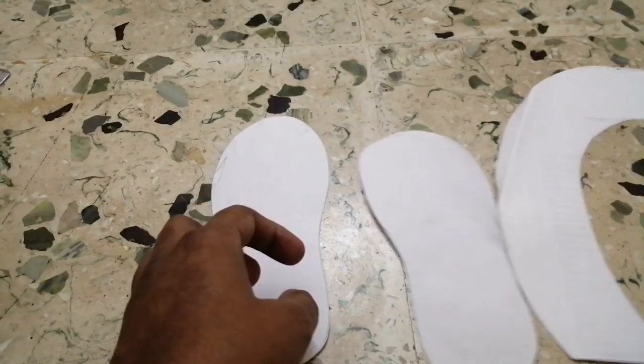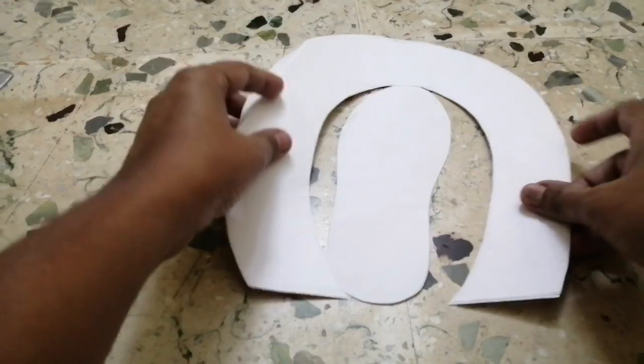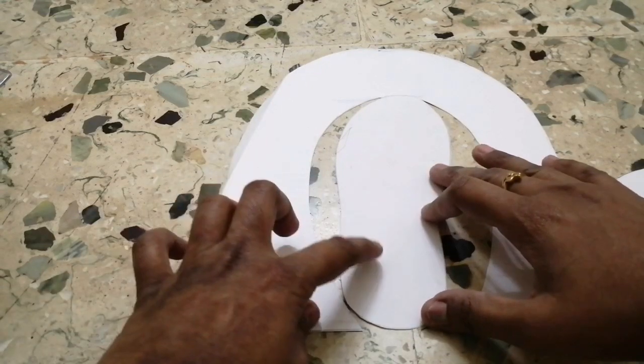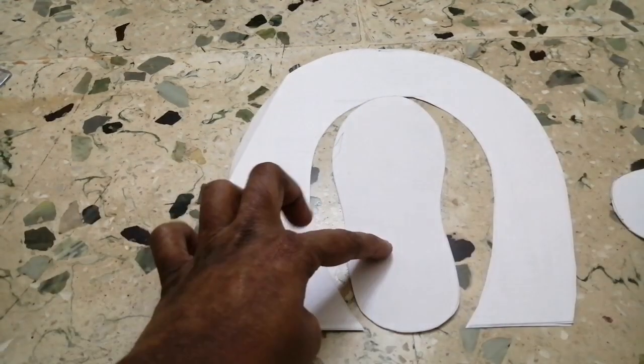After that, I am going to make an arch shape. Now, I have to cut the length of the arch. I am going to cut it in half, and cut the width to 5 cm.